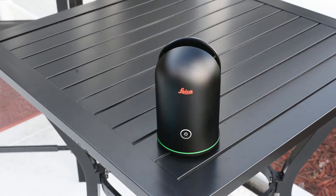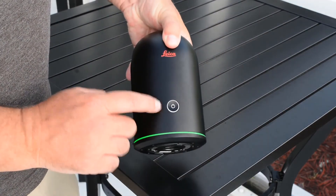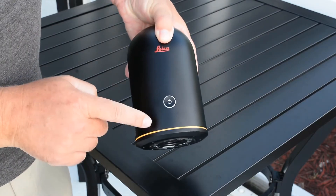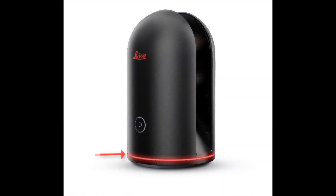Once all your scanning is complete you can shut down the scanner by holding down the on button until you see the bottom LED light flash rapidly yellow. Once it is finished booting down, the LED light will turn off completely. Should the bottom LED turn a solid red, this is an indication that your BLK360 may have malfunctioned. If this happens it is best to contact your local technical support for next steps.